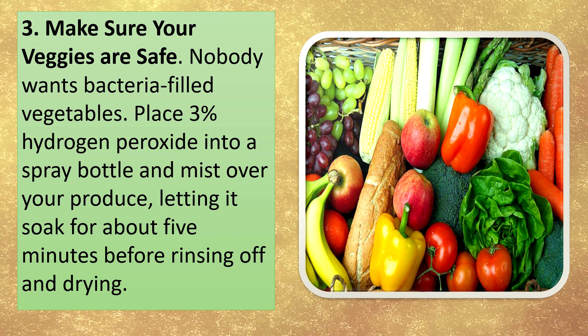Make sure your veggies are safe. Nobody wants bacteria-filled vegetables. Place 3% hydrogen peroxide into a spray bottle and mist over your produce, letting it soak for about 5 minutes before rinsing off and drying.